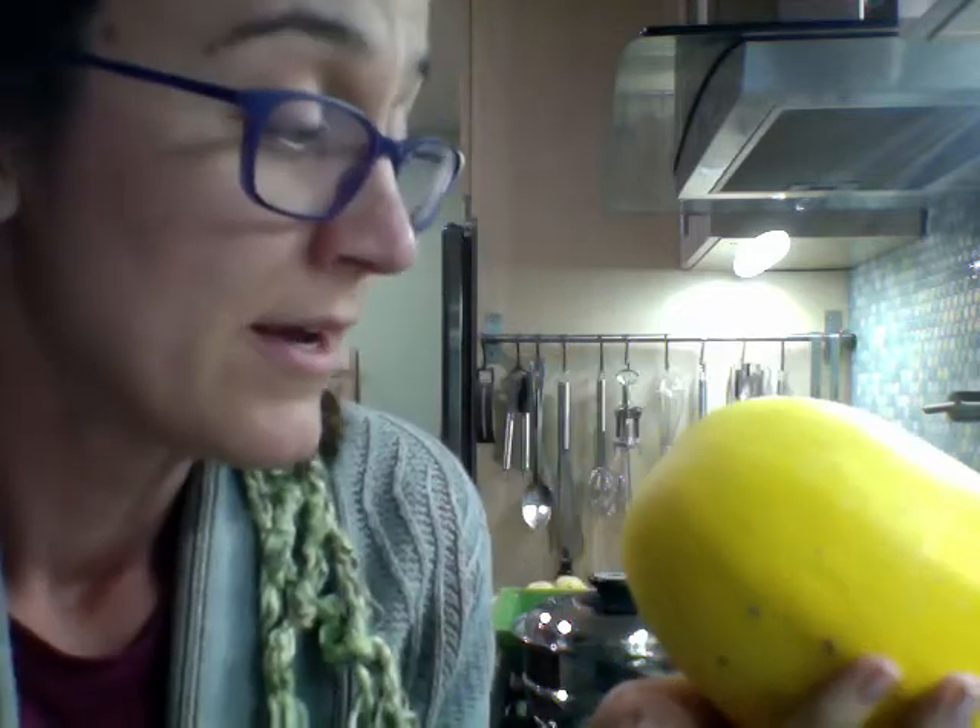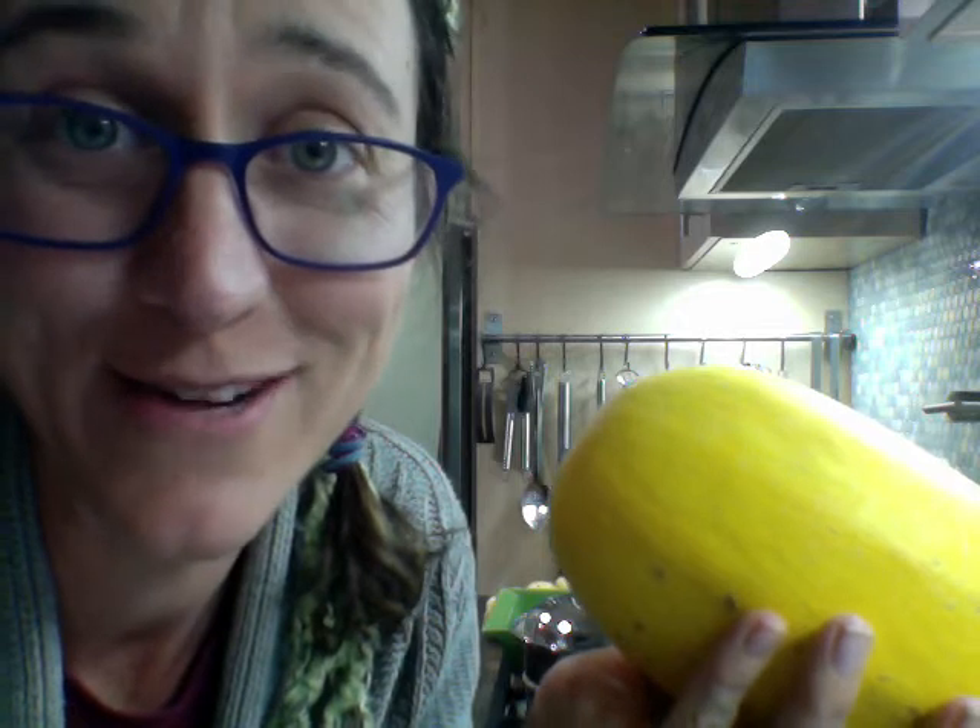I want you to know that the sound quality is very poor and I apologize. I am getting a lavalier mic, and as soon as it arrives — hopefully in the next day or two — it's going to start sounding a lot better.